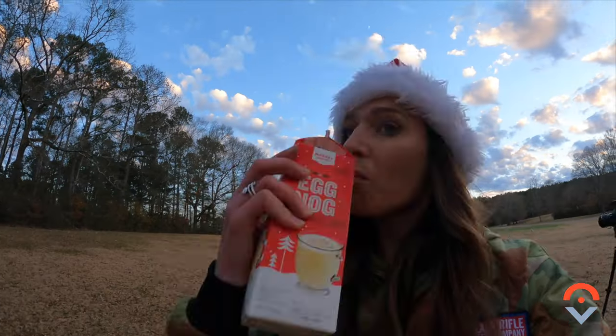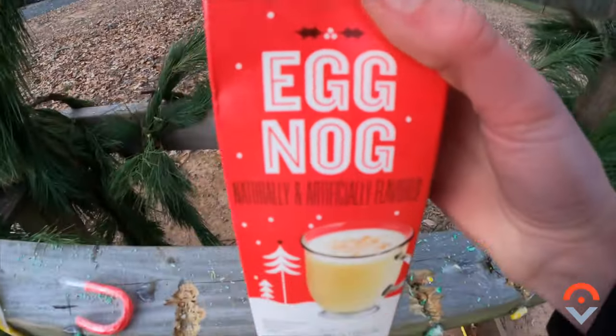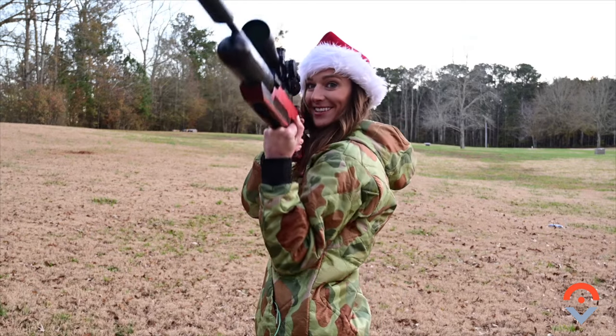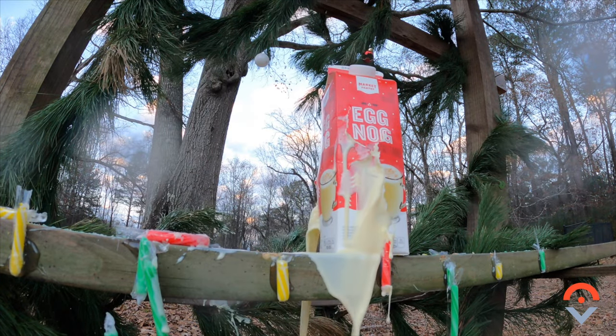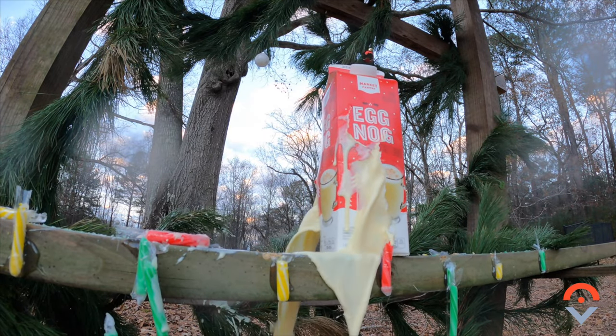Up next, eggnog. We gotta drink some of this before we shoot it. Mmm — it's terrible. I highly recommend doing this, y'all. This is so much fun. Oh! It actually exploded way more than I thought it was going to.